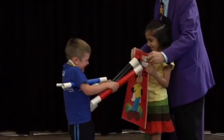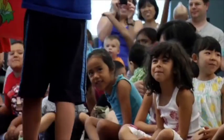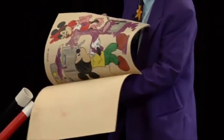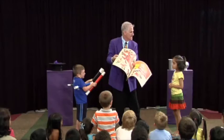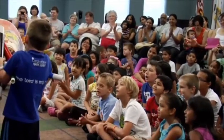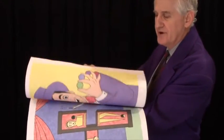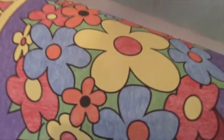Then you have the audience say the magic word. Everybody say Jumbo Jelly Beans! Come in close with the camera, and you'll see the details. This looks so convincing, even for kids sitting in the front row.